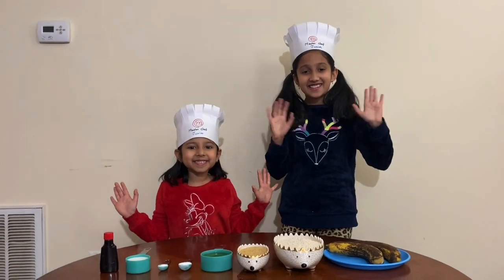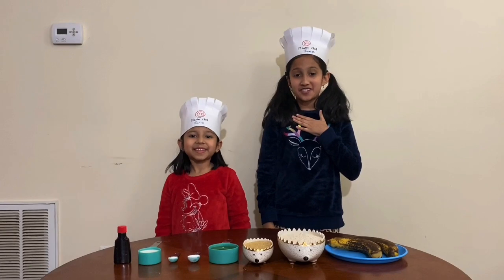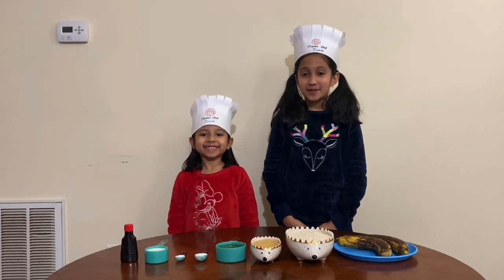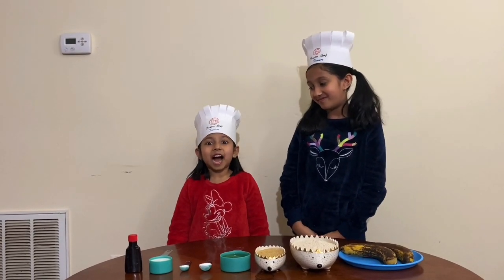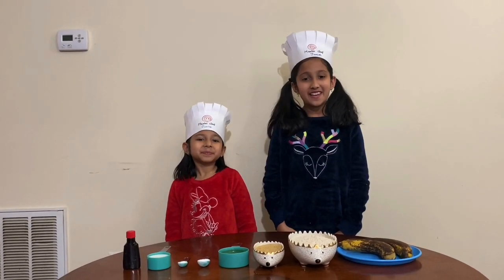Hi guys! Welcome back to our channel. I'm Junior Chef Ishii. I'm Junior Chef Joshi. Today in this video we are going to be baking banana bread. Let's just start baking.